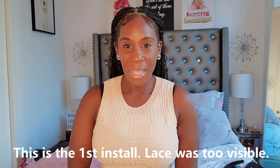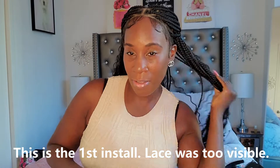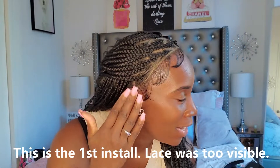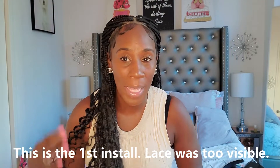This is the re-install of the braided wig. If you haven't watched the first video, watch it to see how I installed it. The issue was that the hairline was too bold — you could definitely see the lace — and it was my first time installing a lace wig that had double lace, so I didn't really know what I was doing.